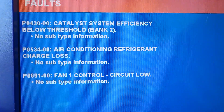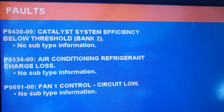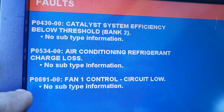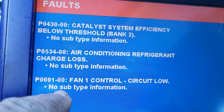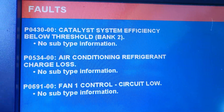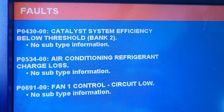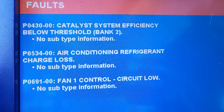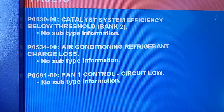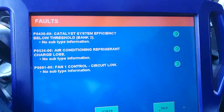That means the control circuit — the code P0691, fan control circuit low — means the fan, probably the computer itself, the engine computer, is not sending signal outside. The circuit itself is not there. So we know what's going on, at least.